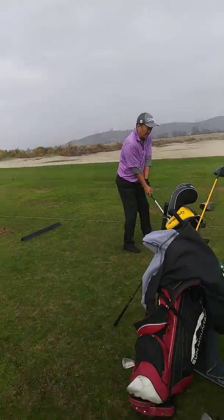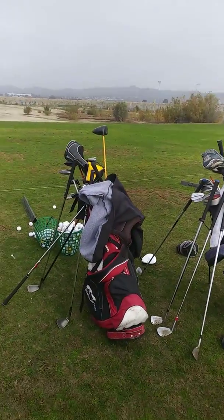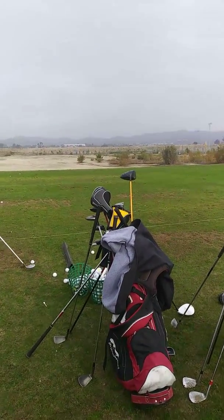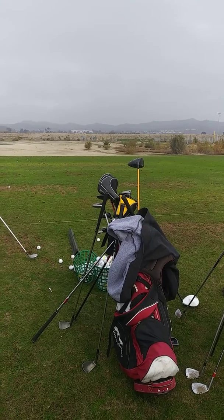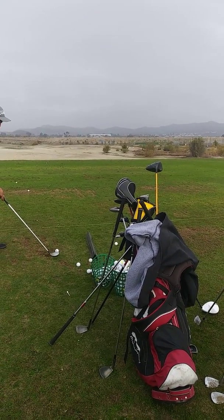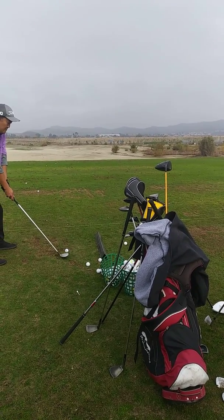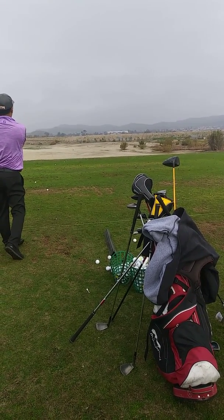I feel very freed up here now. It just can't be restricted at all. It feels very freed up on the backswing. I feel like now I just have to pretty much just go up. Oh man, look at that ball flight.